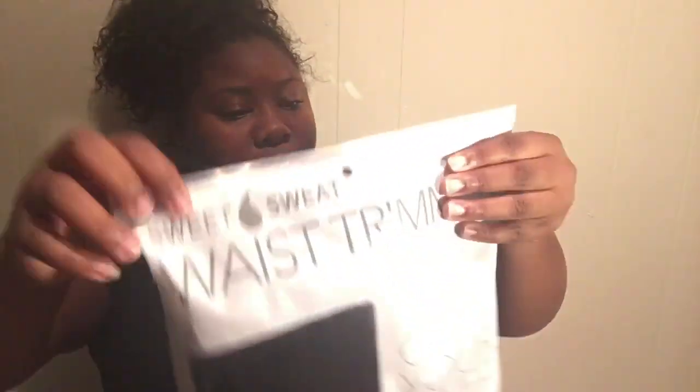Now for my Sweet Sweat. It says it's contoured to fit comfortably around your waist during exercise while allowing enough flexibility for core and high-interval training. I don't know if I'm gonna be doing all that, but okay.